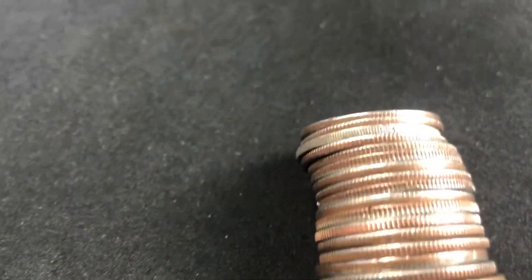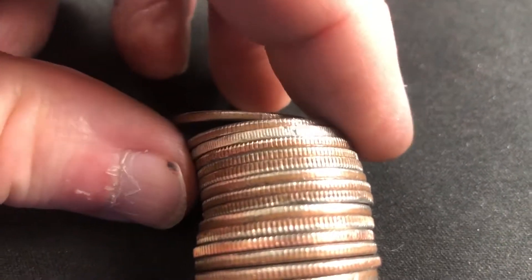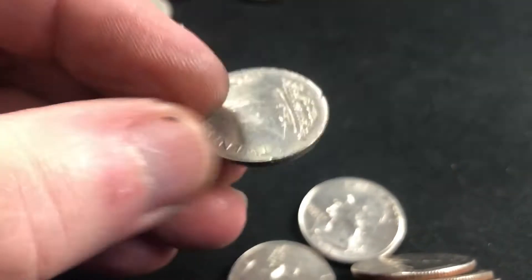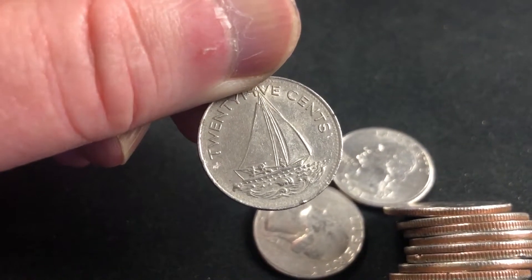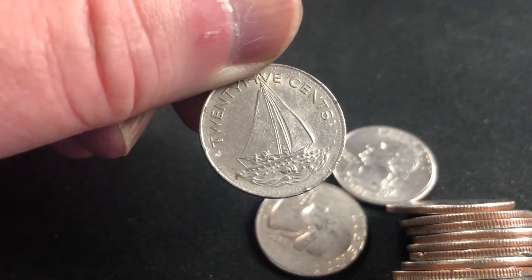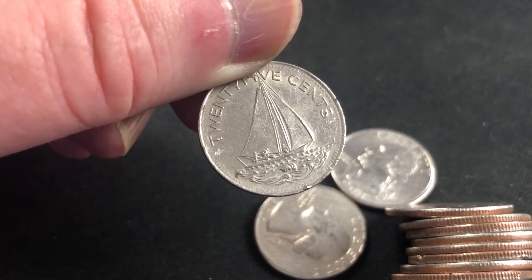I get excited every time I see this — let's see what we have. We've got another Bahamas quarter. Once again it's not silver, it's not what we're looking for, but I'll take it. I'll add that to the collection and get back to work. I have 18 more rolls left out of this two-box search, and then we'll recap.